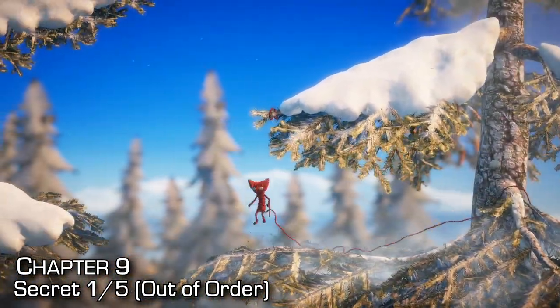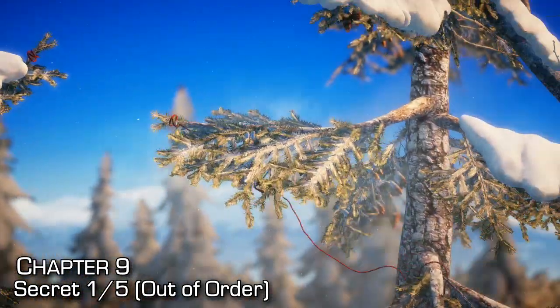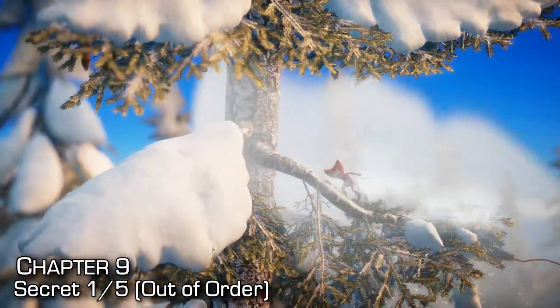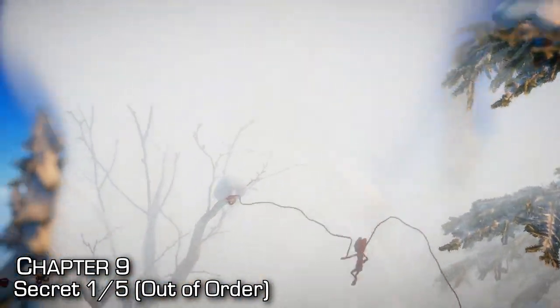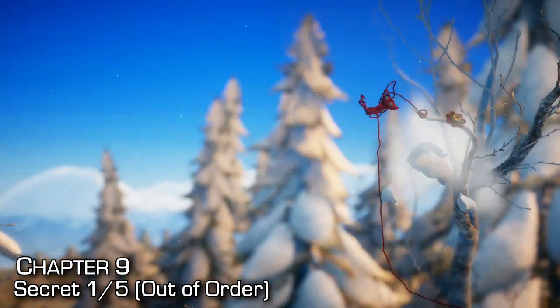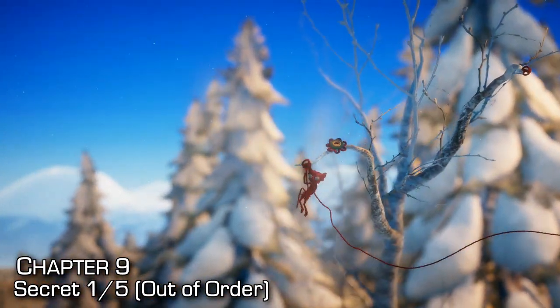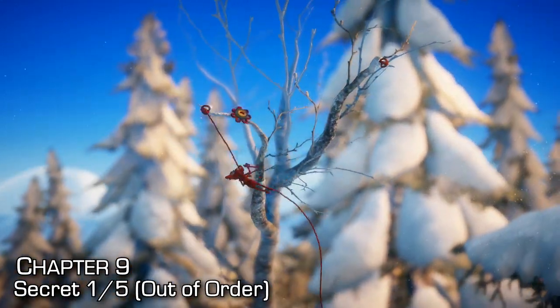Now, secret number one — again, they're out of order. Swing on this branch, swing to the left across the gap, then jump over. Swing across and you'll see two branches — make sure you clear both of them of snow. Swing back and swing into the secret to collect it.